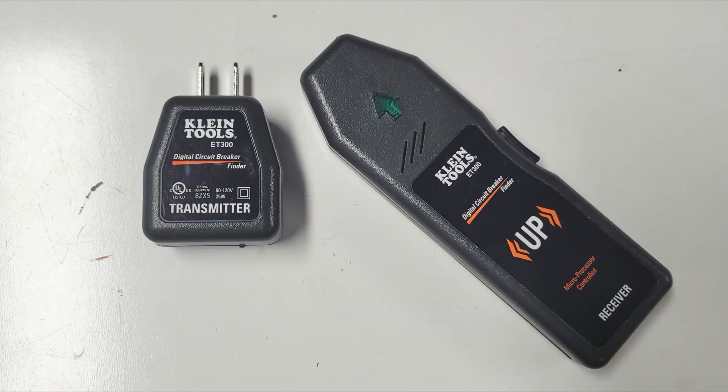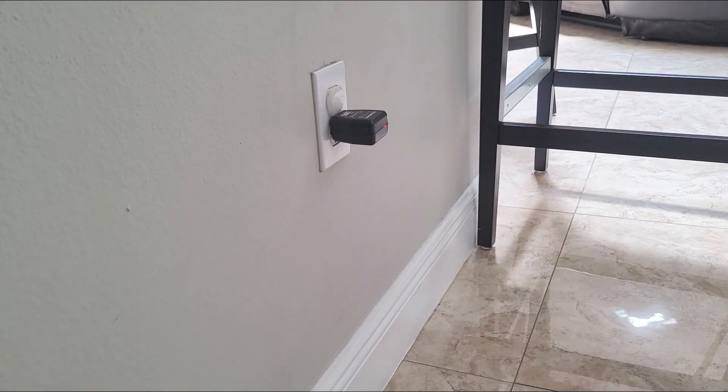Now, if you're by yourself, you can use a fancy breaker finder like this. You plug this part into the outlet, it sends a signal to the breaker, letting you know which breaker it is.